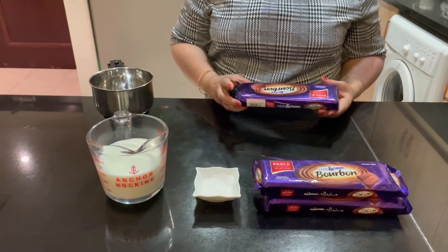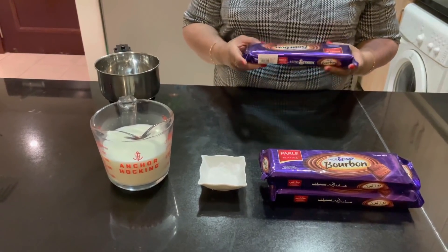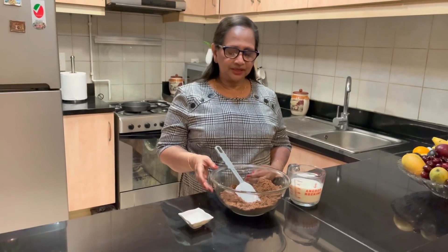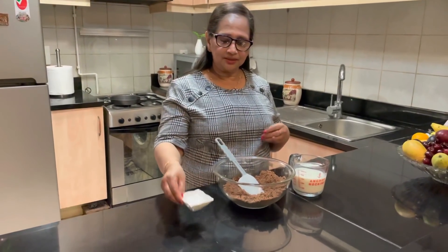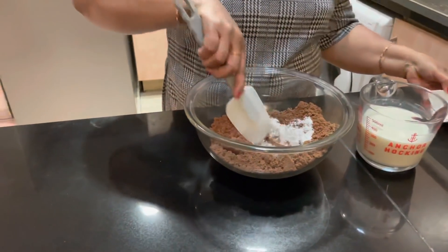I'm going to use 350 grams of biscuit. 1 teaspoon of baking powder and 1 cup of milk. Mix it together.